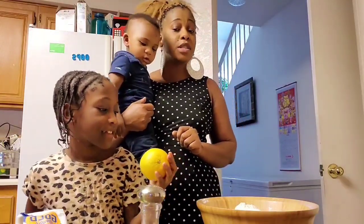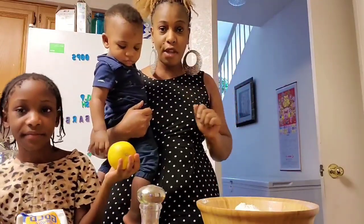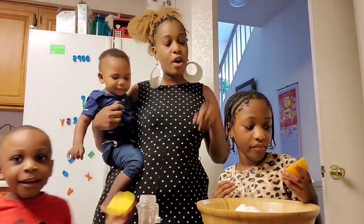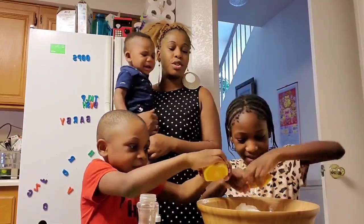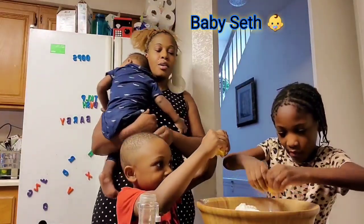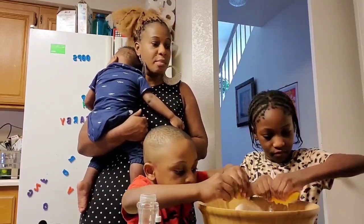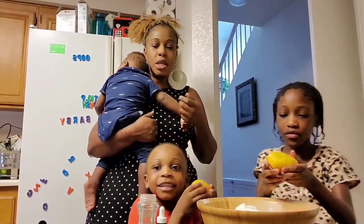Grab the orange. We are going to be squeezing one orange inside — very tasty. I'm going to pause the video for a second so I can get my orange ready. All right, we are back. We are now going to be squeezing the orange inside. This is a seedless orange, which is a bit unusual since oranges are supposed to have seeds, but we squeezed it without using any type of filter.